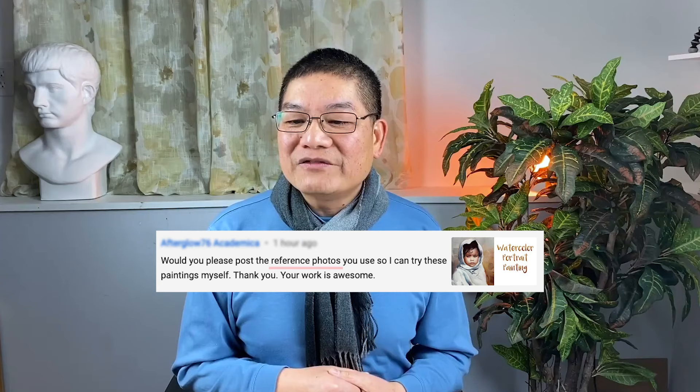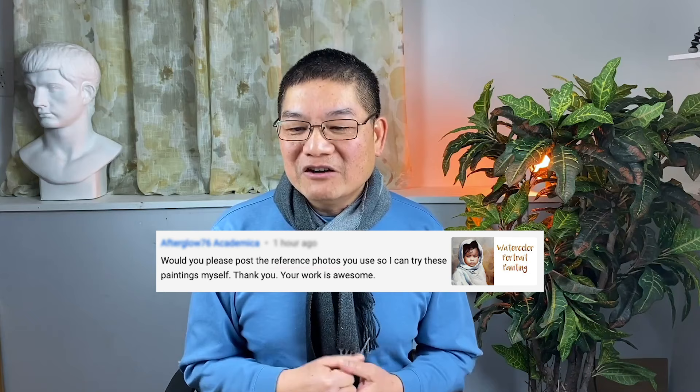I was showing you some new acrylic painting lessons. At the end of this video I want to answer a question from my YouTube channel. Someone left a comment: 'Will you please post the reference photos you use so I can try these paintings myself? Thank you, your work is awesome.' Thank you very much for your comment. But I have to be honest — most of the photo references are not mine. They either belong to the members of the Enjoying Art community or were found by our members, so I cannot just give them out. But they are available to all members inside the Enjoying Art learning community. If you really want to support us, whatever you contribute will become an investment in the community, and we give back to the members.